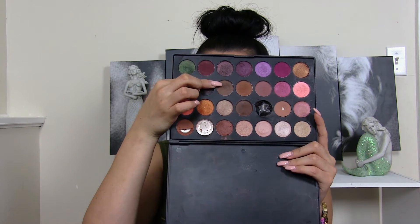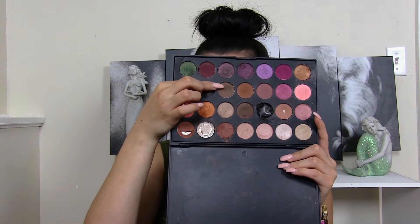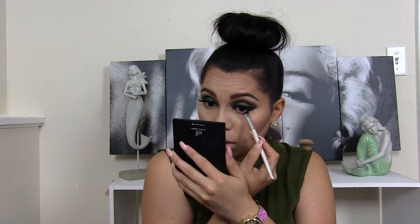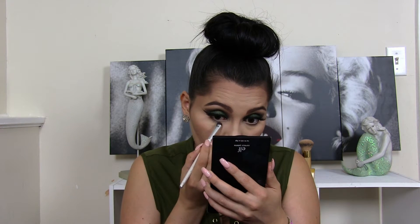Moving back to my eyes, I'm going to take the same cool tone brown I used on my crease and apply it all over my bottom lash line. I'm also going to apply this NYX Wonder Pencil — it's a highlight pencil — on my waterline. This is going to open up my eyes a little more and brighten them up.